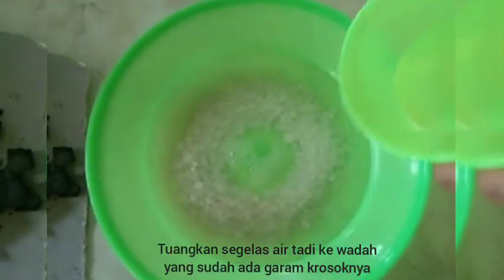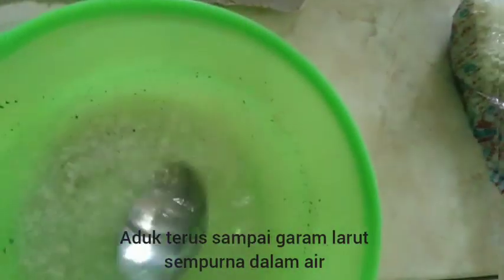The next step is to dissolve the dirty salt in a glass of water until it is completely dissolved.